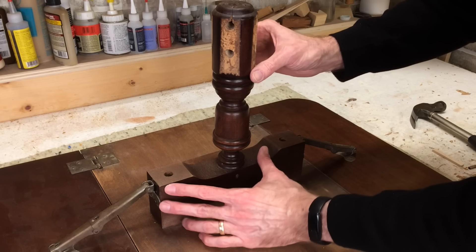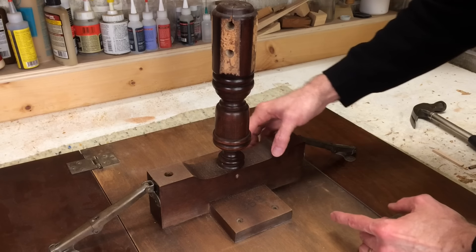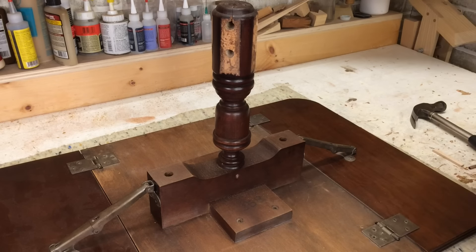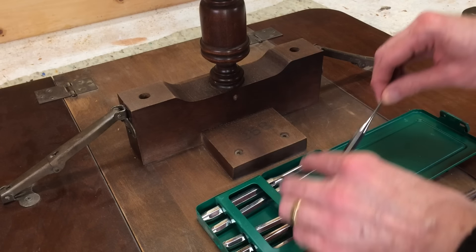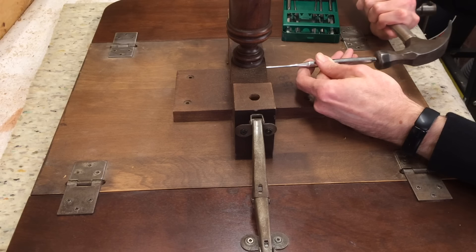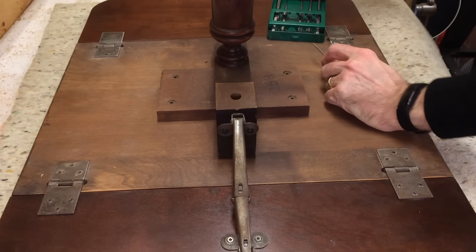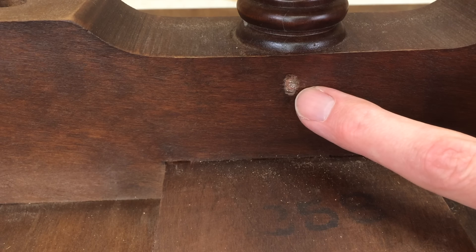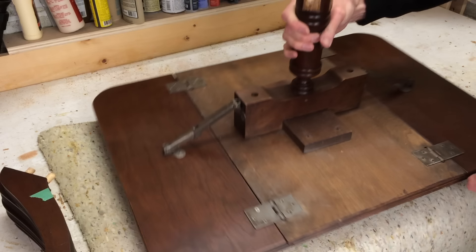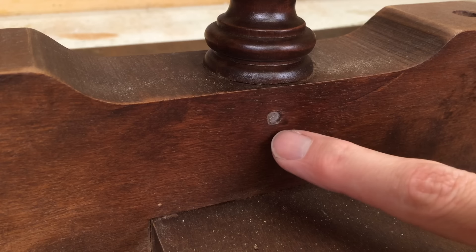With the legs off, I can turn my attention to this. There's a little bit of play in this, and I see something metallic here — on this side it looks like the head of a nail. So I think I need to drive the nail out to the other side, and that should free this up so I can re-glue it to make it solid again. I'll get out a punch that looks like the right size for the nail. That doesn't seem to be moving, so I'm going to try the other side where the head is and see if I have any luck pulling it out.